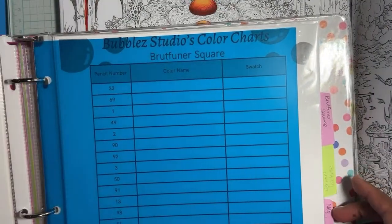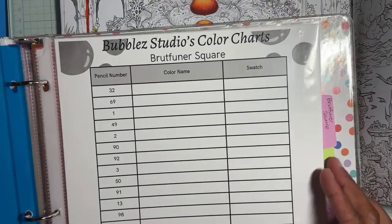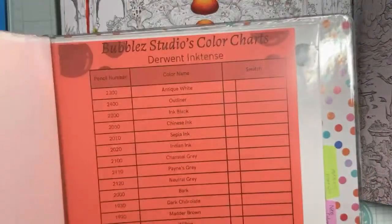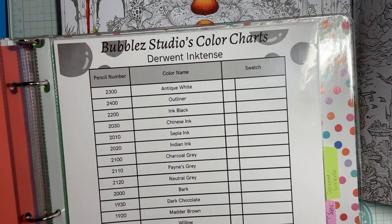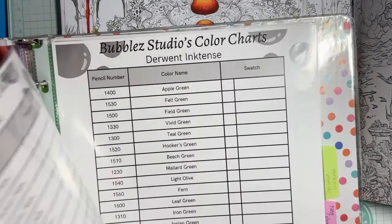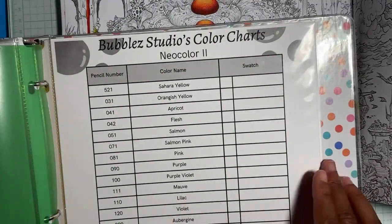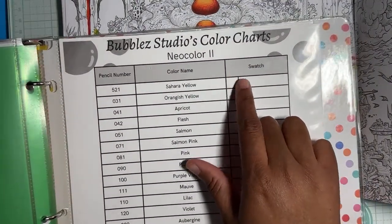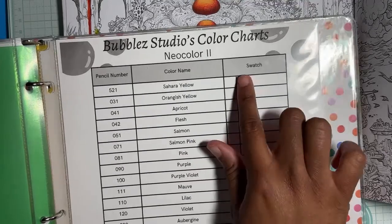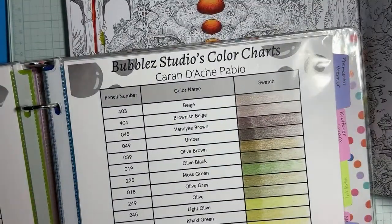I might need to bring out my Pablos. I printed these swatch charts right around when I got sick, so I haven't done my Inktense or my Neos either. I'll get around to it. But I may do a little test where I color this part, wet this side, and see how it turns out. I haven't swatched it yet, but I'm going to bring out my Pablos.